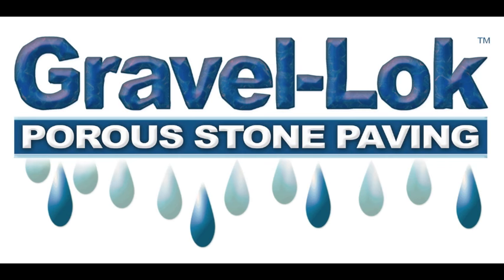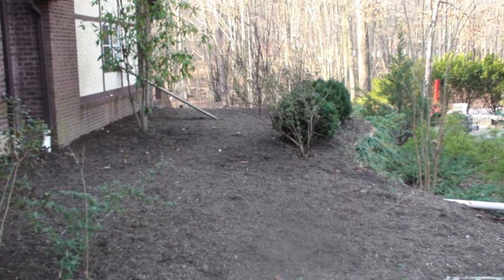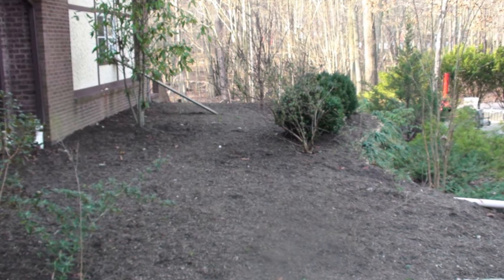Today we are going to install a Gravel Lock porous stone paving system using the mixing method. This method is a better process than the pouring method, as it ensures that Gravel Lock gets over all the stones.